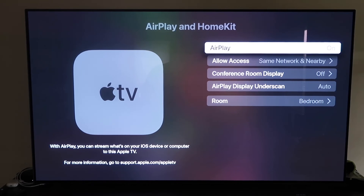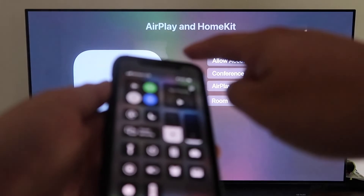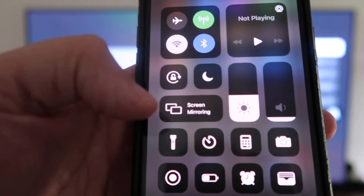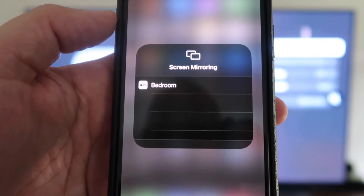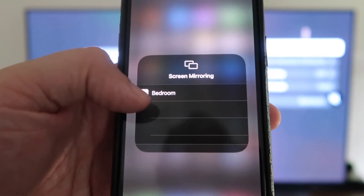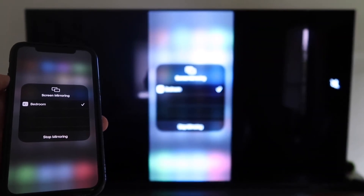Now grab your iPhone, make sure it's unlocked, and swipe down from the top right corner to bring up the Control Center. Tap Screen Mirroring — it automatically recognizes the Apple TV nearby. Tap on it, it starts to think, and then voilà, it's mirroring right to your TV.